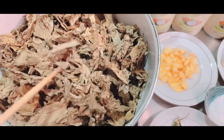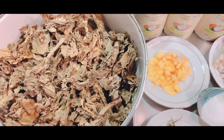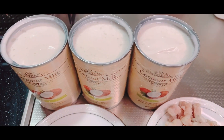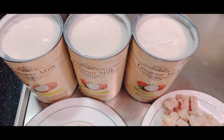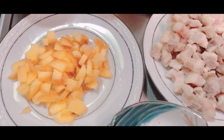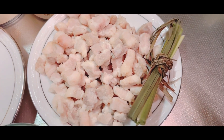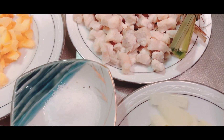Meron po tayong dahon, kinit-kinit na po siya. So meron po tayong gata, tatlong gata ang ating kailangan kasi mabilis po siya. So meron po tayong luya, meron po tayong pork na linaga na po natin siya, tapos meron tayong tanglat, meron po tayong sole.